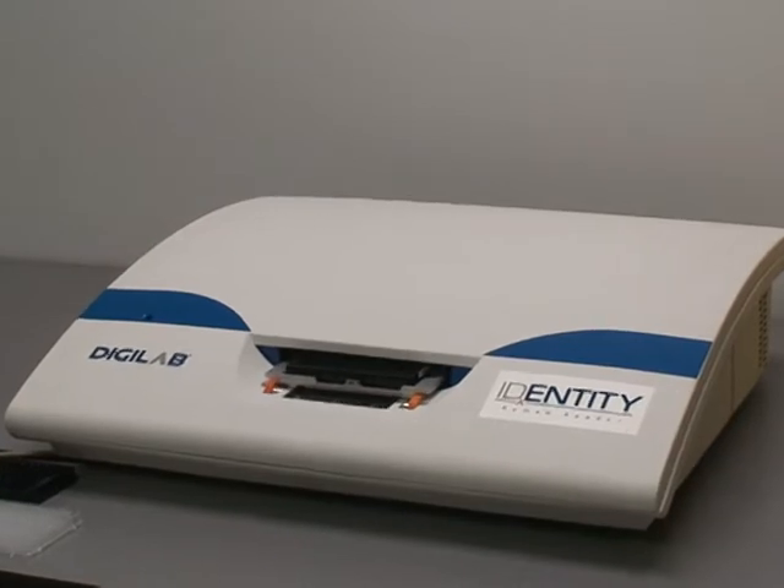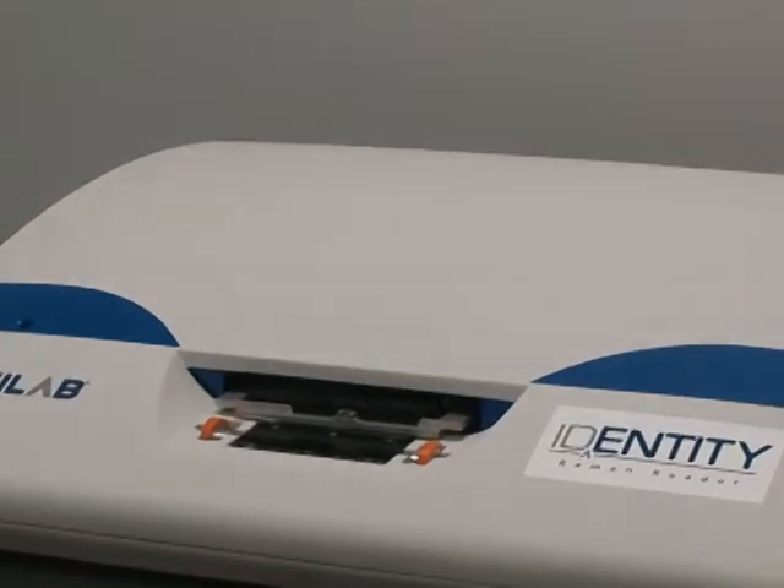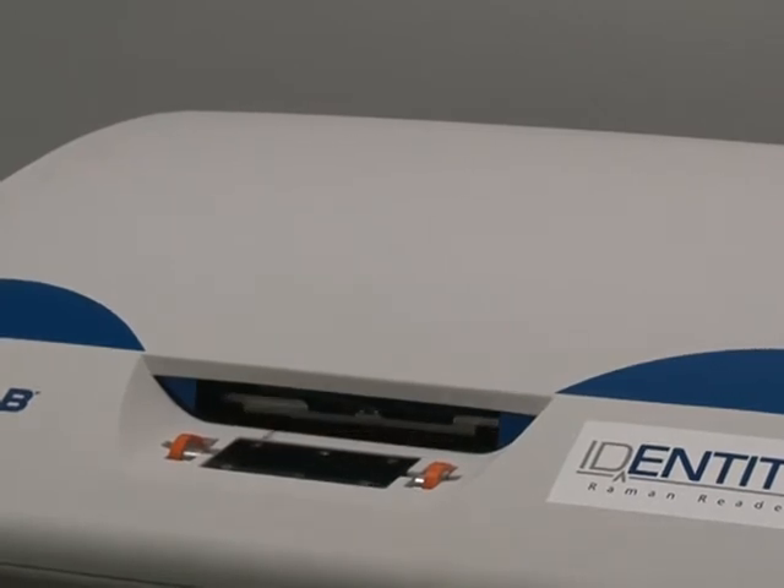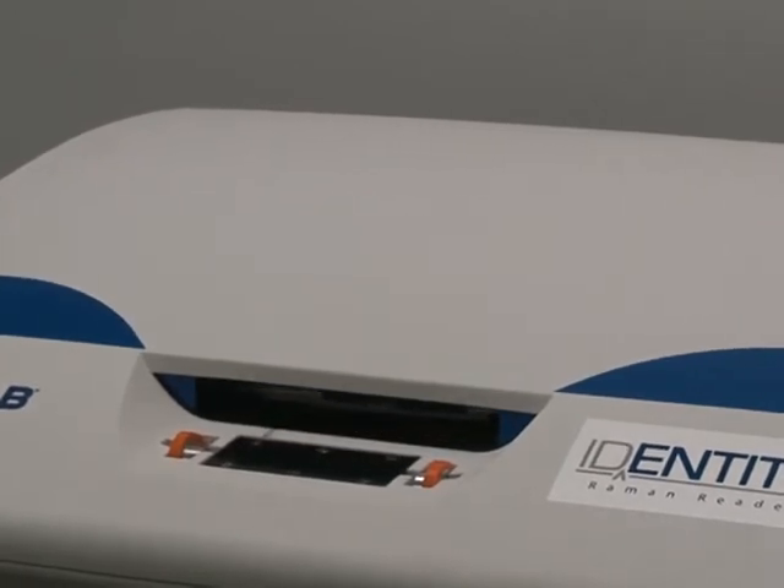It also works with glass slides, vials, and specialty labware, which DigiLab designs special adapters for. This reader was launched in early 2010.